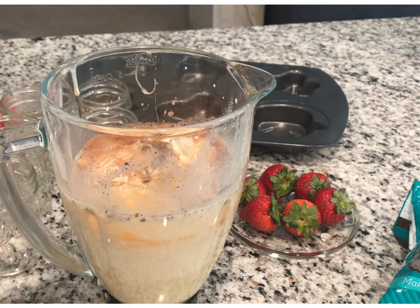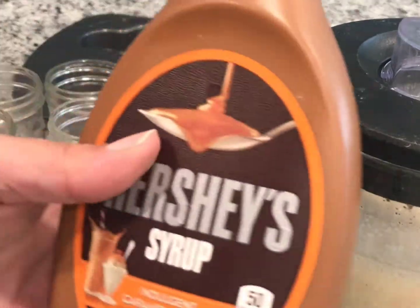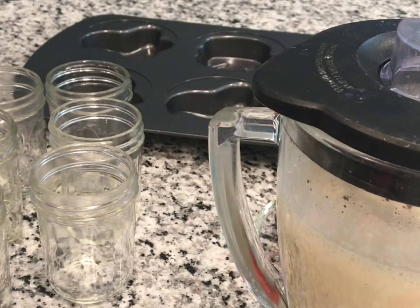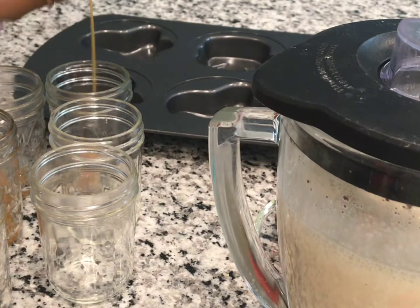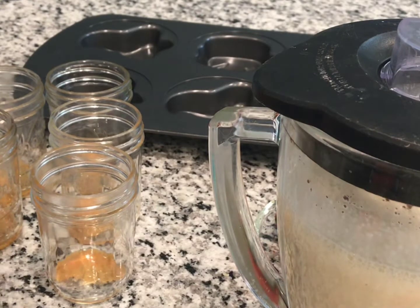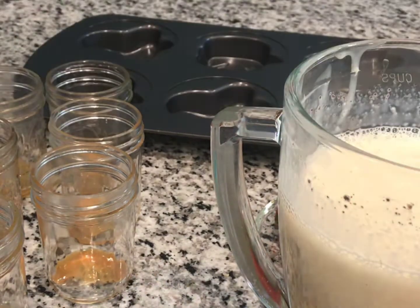Now we're gonna put it all in the blender — that's gonna be our flan mix. One thing I forgot: we're gonna use caramel on the bottom of our jars so the flan will have caramel on top when we flip it. I'm gonna let my little nephew put a drizzle on every cup — just a little drizzle. See, just a little bit. Some of them have a little bit more than others but that's gonna be the top of your flan once it's cooked.